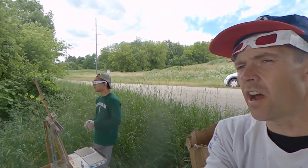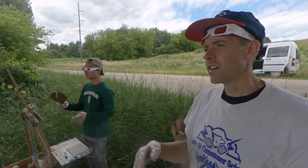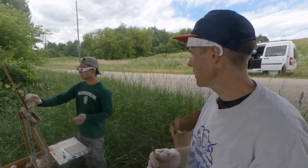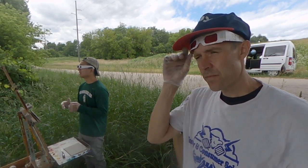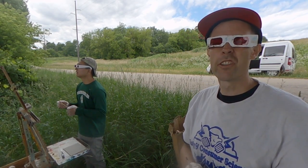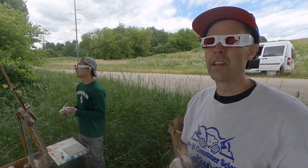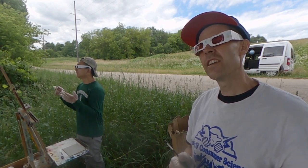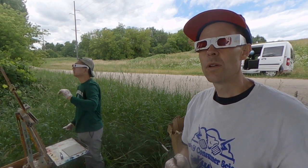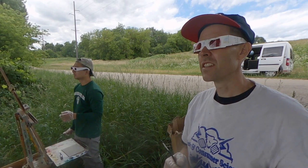Yesterday in the art room they talked about how the grass and ground plane is lighter than the trees — you can see that when wearing these glasses. Kyle asks Zibu to confirm: is the grass lighter than the trees? Zibu agrees, adding the sky is definitely lighter, then the ground, then the hills and bluffs. The foreground trees in front of them are the darkest.